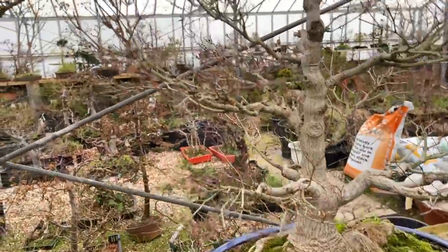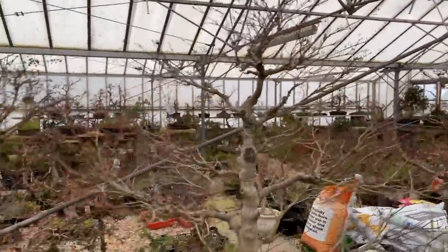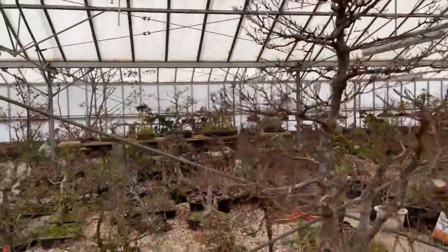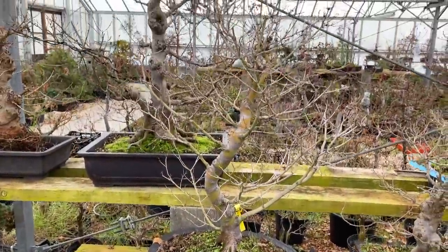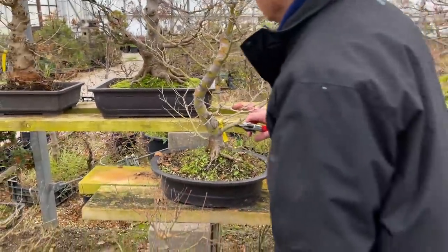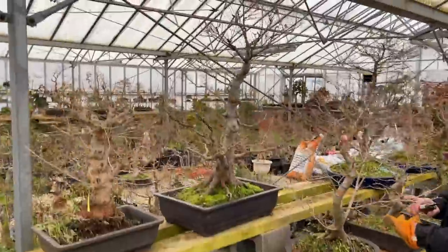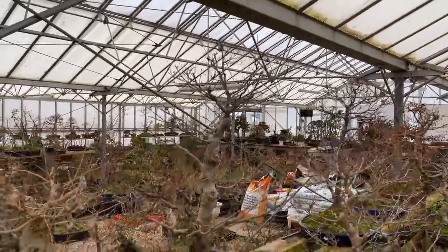We'll just tip the extremities to create even more ramification. Many of these are field grown trees — grown from very young in the field and then created into bonsai. That one is one of our field grown trees that's taken about 30 years to grow, complete with its own nebari, all created here.